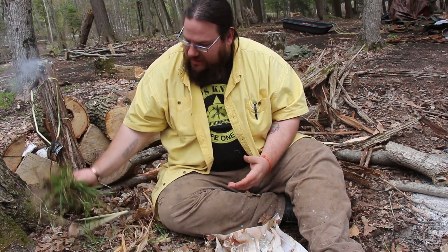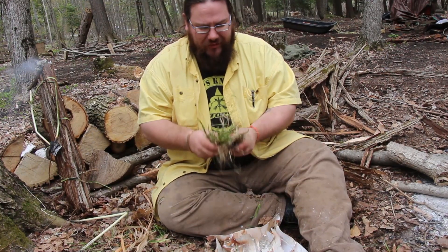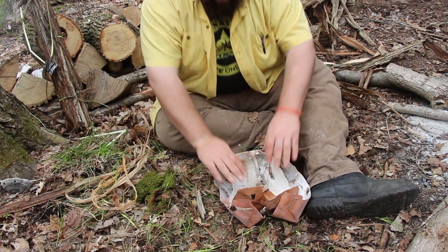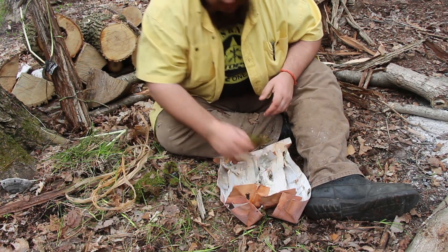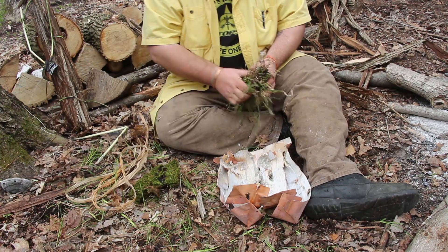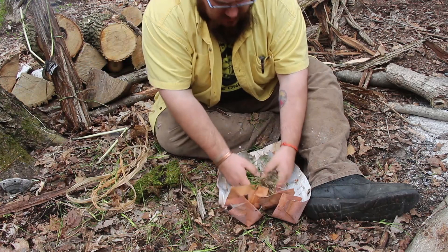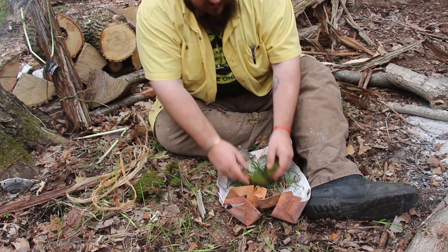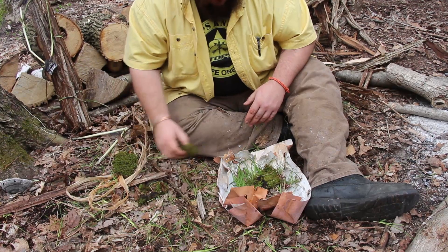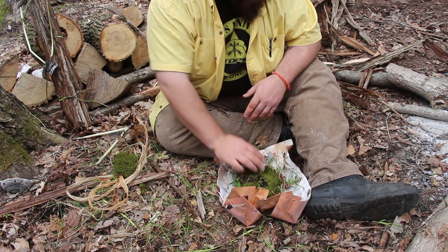We're going to first use the shell of birch bark and insulate it with green grass. You don't want too many dead leaves in it because that'll speed up the burning of the whole thing. We want green fresh grass for that, some moss on the inside as our core, and then we'll put the coals inside. I've got two sheets of birch bark. I'm going to lay down some moss and some grass — about two-thirds of the material for now — spread it out evenly to be a nice bed, then put the moss in there.